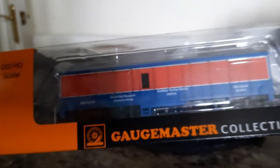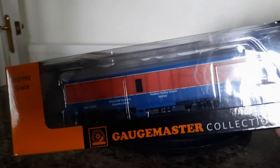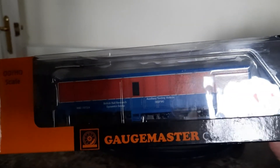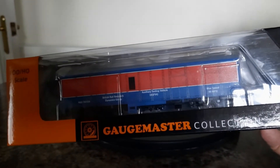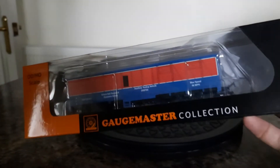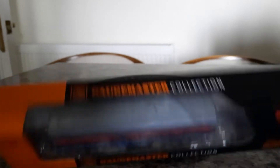First impressions when it's in the box — I'm not that impressed really, because it looks like it's a transfer with all that detail on. So I'll open the box now and we'll see what it's like.